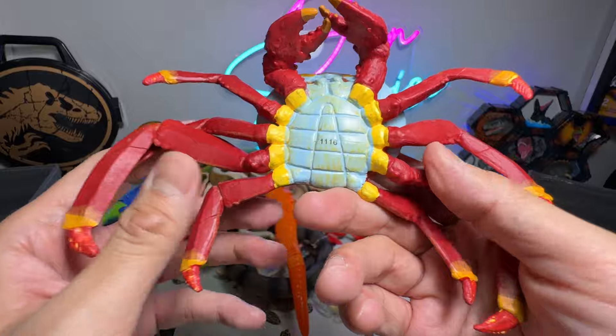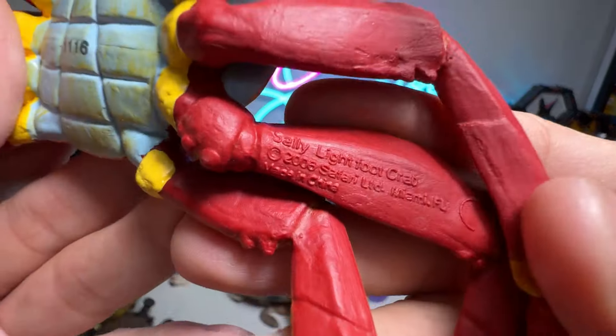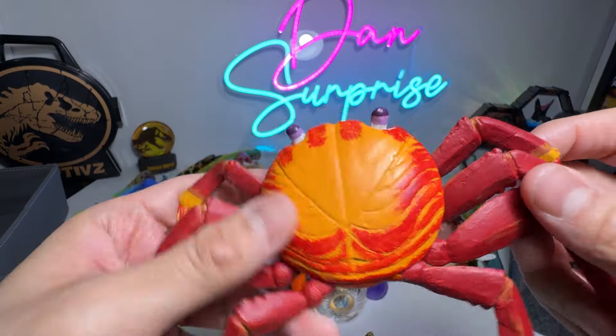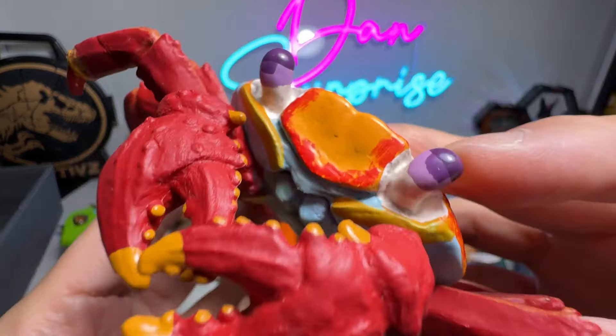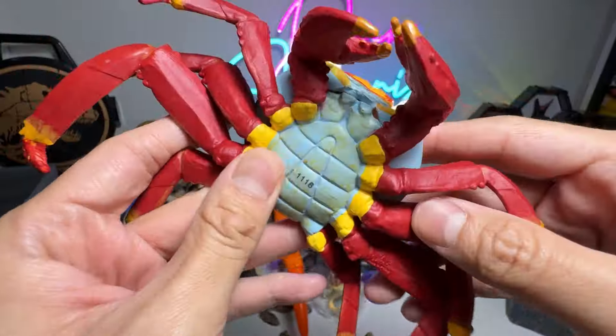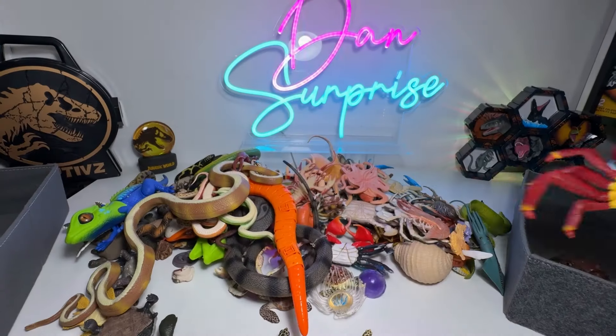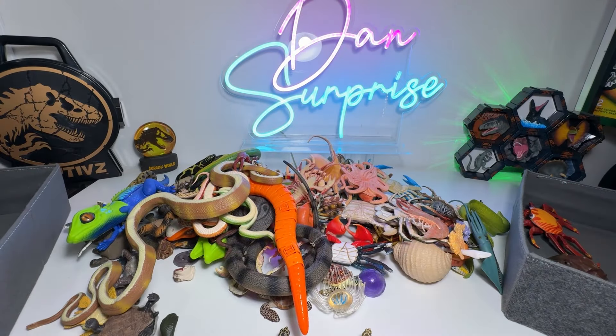Now let's take a look at some crabs. This is a Sally Lightfoot crab — the name is actually written right here. It's a very beautiful crab with plenty of different colors. The eyes are actually painted in purple, the claws are in red. You can flip it over and find blue color at the bottom of its body. Very cool.